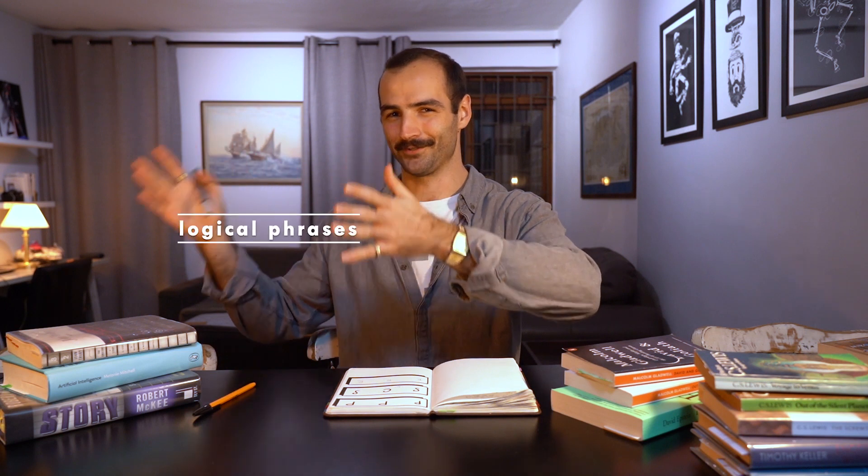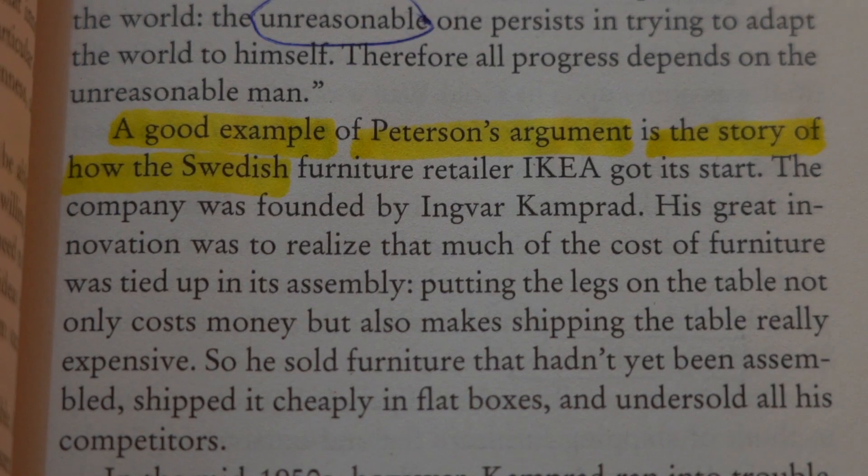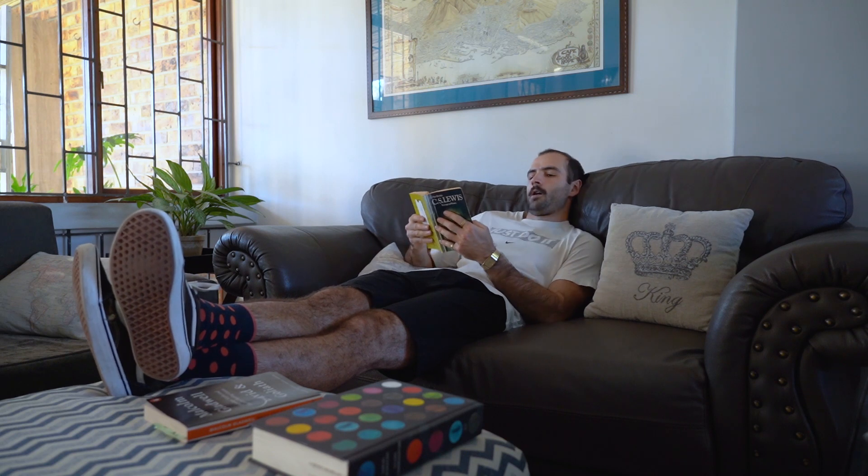The second speed reading technique is chunking. Spacing and chunking are interchangeable — it's a personal preference. With chunking, you're trying to see logical phrases of words as you read. Go through the same repetitive process: take a paragraph, read it three or four times trying to see those logical phrases, then take another paragraph and do it again. This way you can develop a feel for which works better for you — spacing or chunking — then choose one and work to master it.